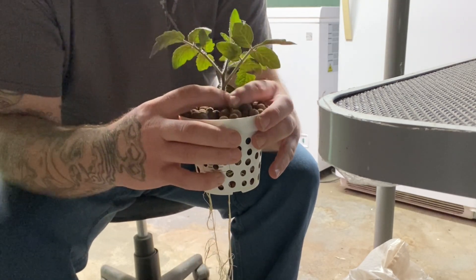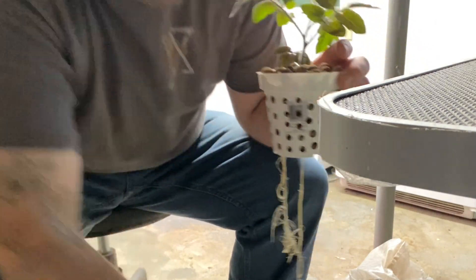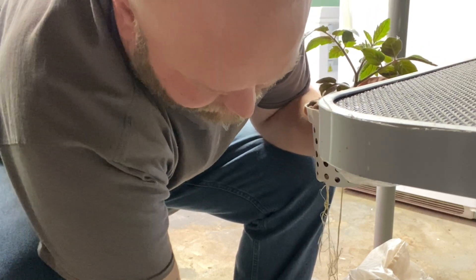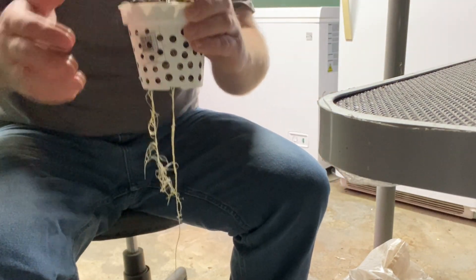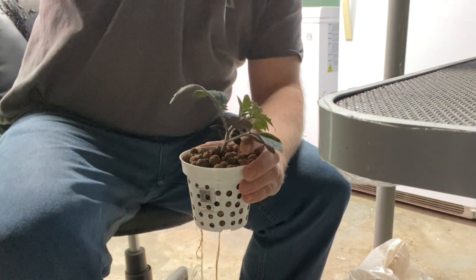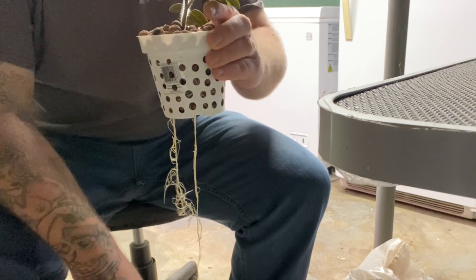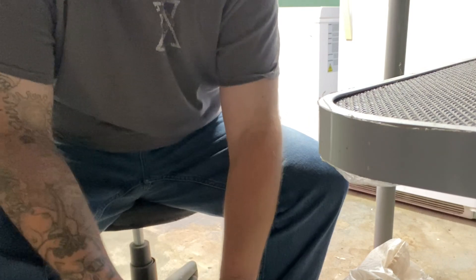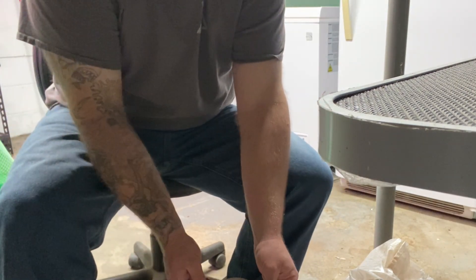That should be more than enough to hold this bad boy up. If need be later, I'll figure out a way to stake this up, or I'll just prune it and keep it small — depends on how it's doing. We'll put this lid back on the bucket. I'll cover this lid and show you that shortly — let me go ahead and stick this in here for now.